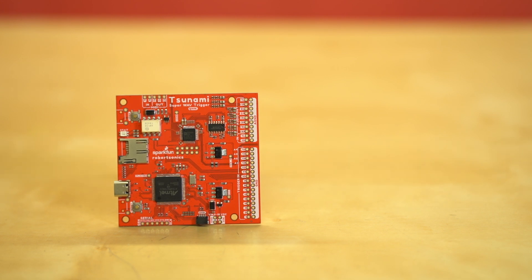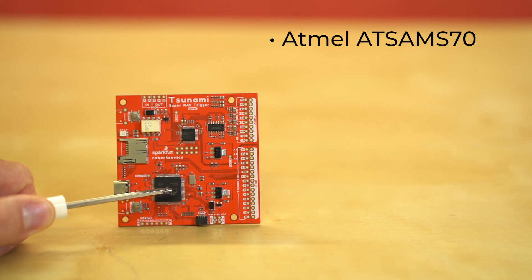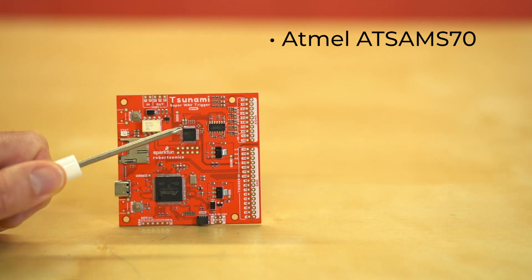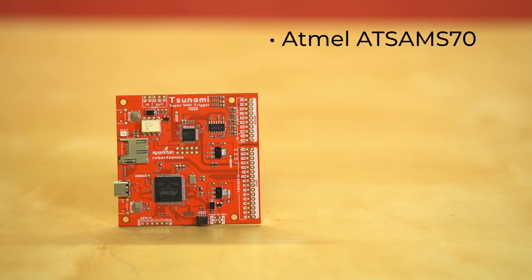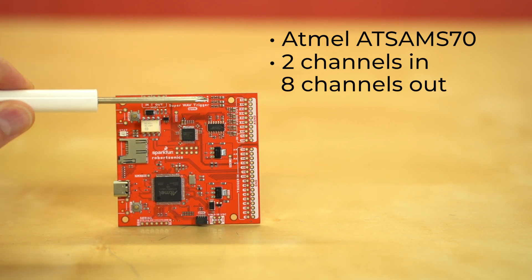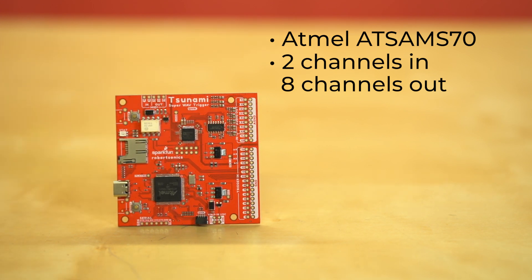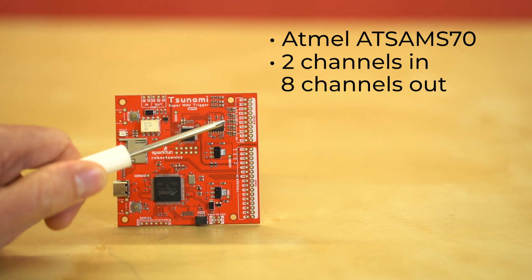First off, you'll notice the big microcontroller here in the middle. This is the Atmel ATSAM-S70, and that's handling all of the audio processing. It is controlling the Analog Devices codec up here — this is the ADAU1328 — and it's capable of taking two analog signals in and outputting eight. Right over here by the codec you'll notice we've got our audio in and out. It can actually take two channels of audio in, and you can mix those into your project as well. So if you have another sound source — whether it's a microphone, an MP3 player, or your phone — you can wire that into these inputs and decide which output to send them to.